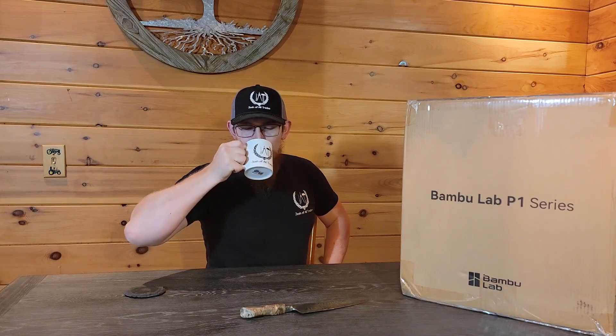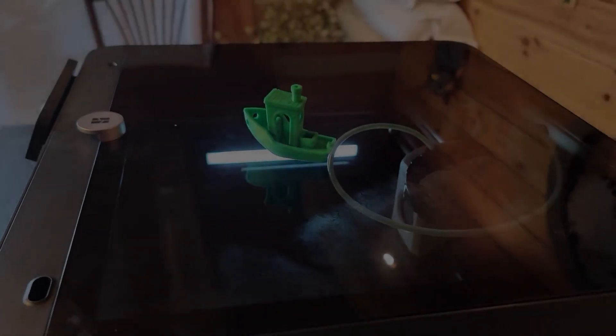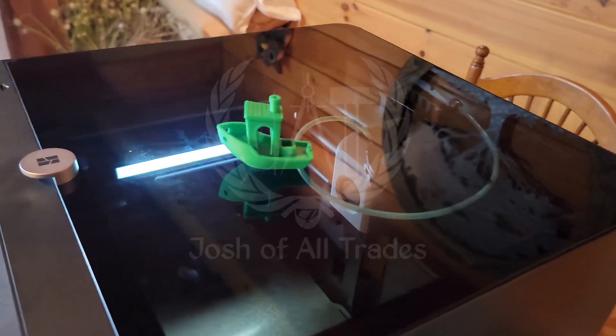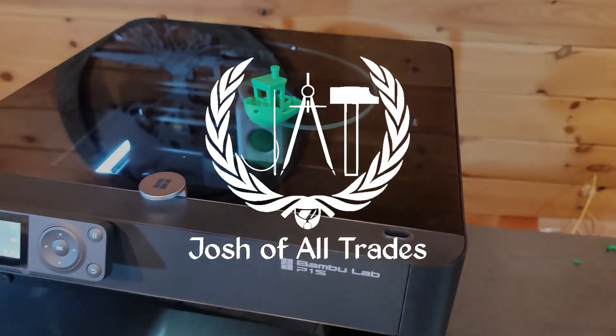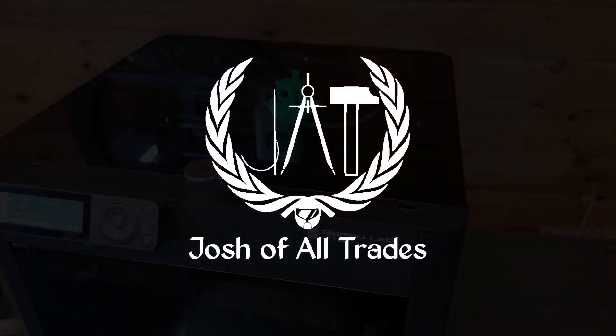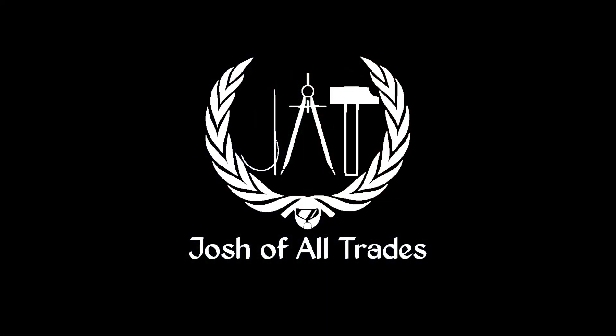Hello everyone, welcome back to Joshua All Trades. I'm really excited about today's video, mainly because it's ushering in a new aspect of Joshua All Trades, and it's engineering.